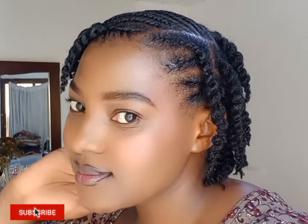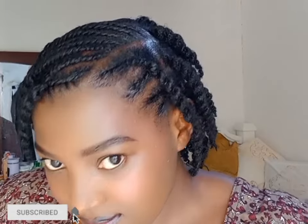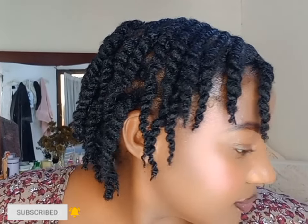Thank you for watching — I'll see you in another video. Don't forget to subscribe, like, share, and comment. Bye!